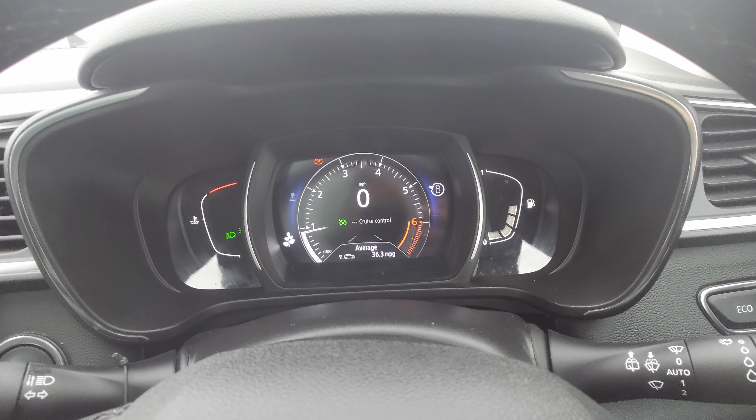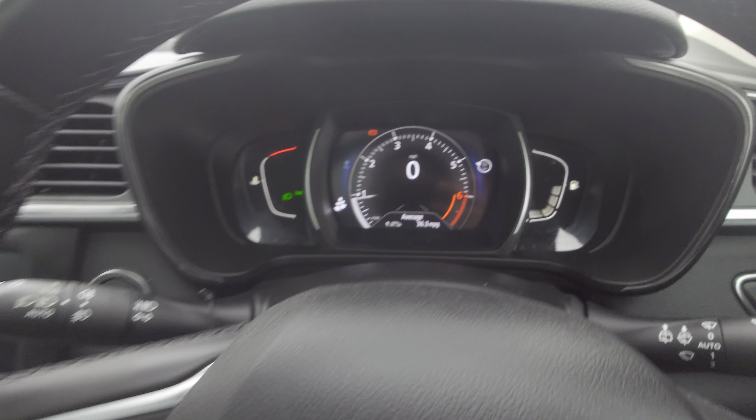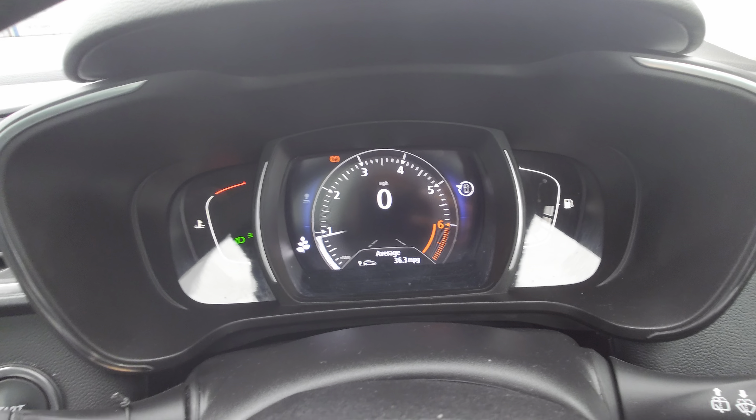To cancel it, you put that back there or tap the brakes and it will cancel. Or you can reset it and so on. But yeah, that's how to do the cruise control — I hope this helps.